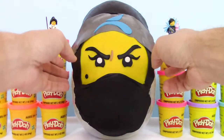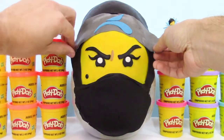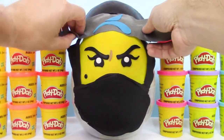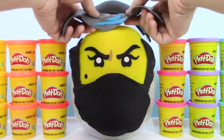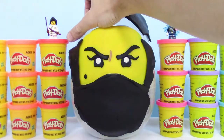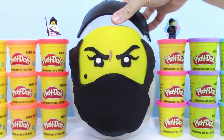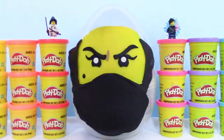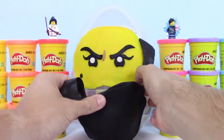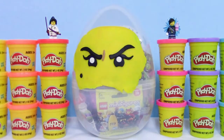Let's start off by taking off the headband. There we go. Next, let's take off the top piece. And then we'll take off the rest of the mask. I can kind of see through the egg already. I see a Lego minifigure, and I like the details on the face too.